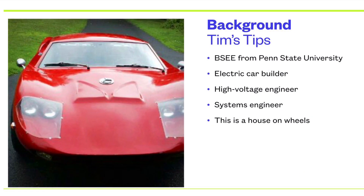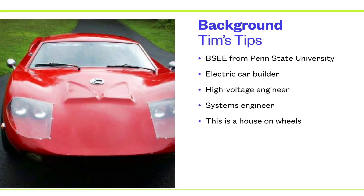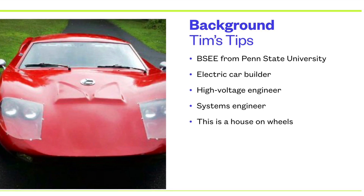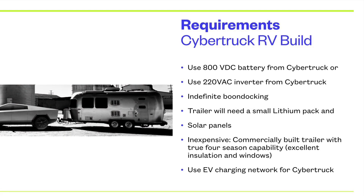Based on my background, I wanted to build an all-electric RV. As you know, I built a Sprinter van with a Tesla battery in it, but I wanted to go all-electric. So I looked at what the Cybertruck could do.